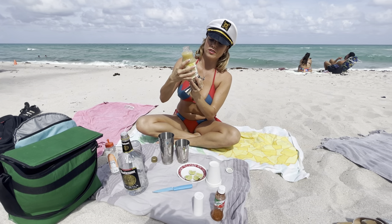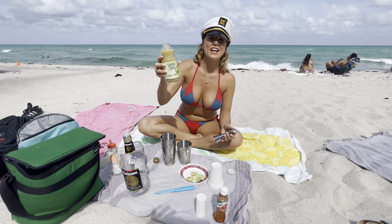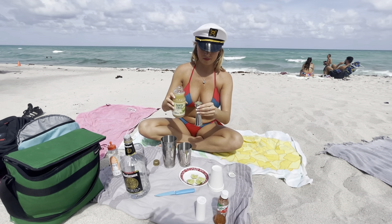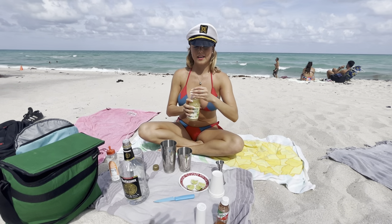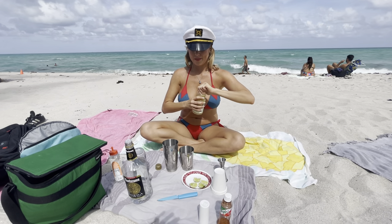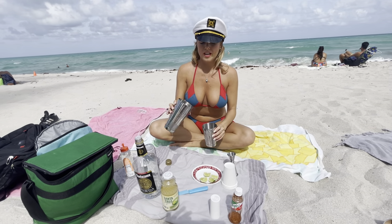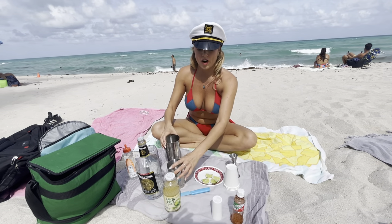And one ounce of lime juice. I really like this one because it's really natural. Notice how I haven't put it in the ice yet, because you don't want it to water down.